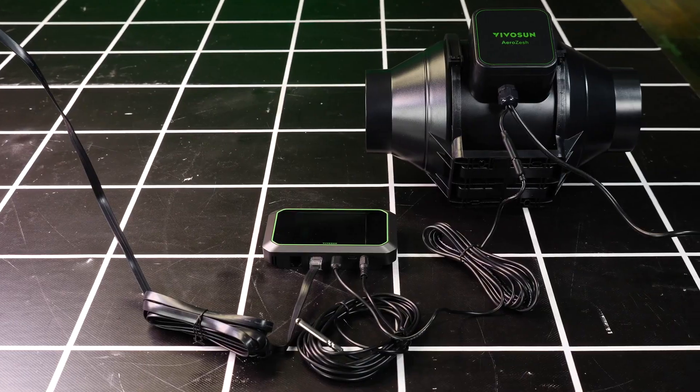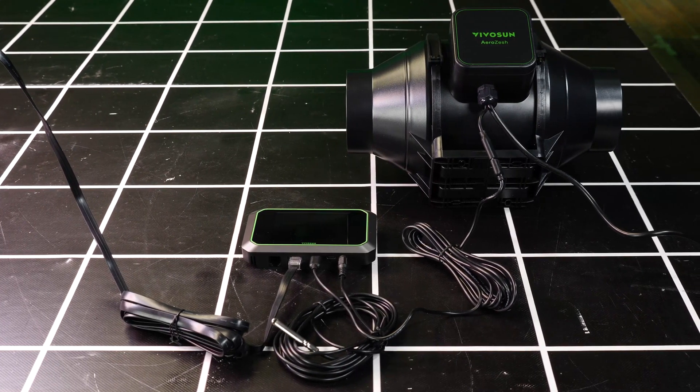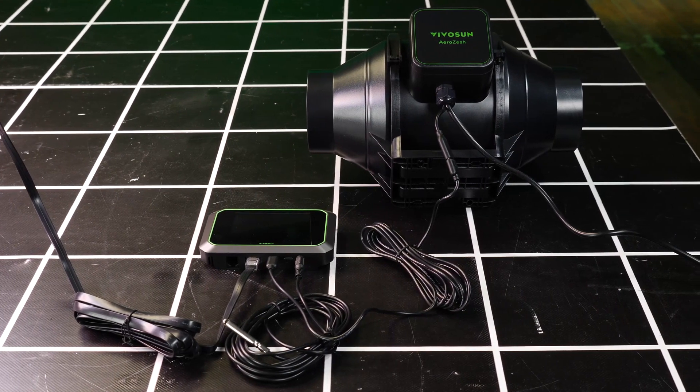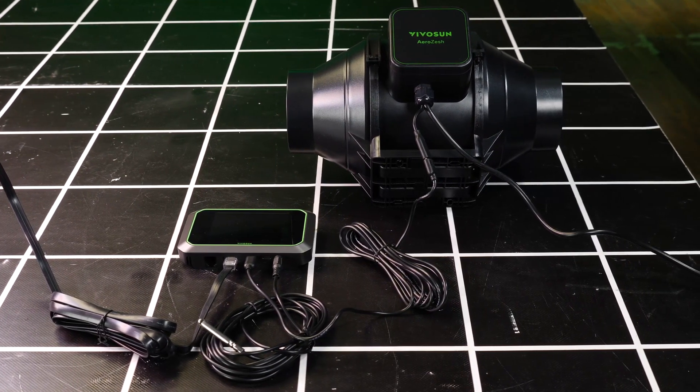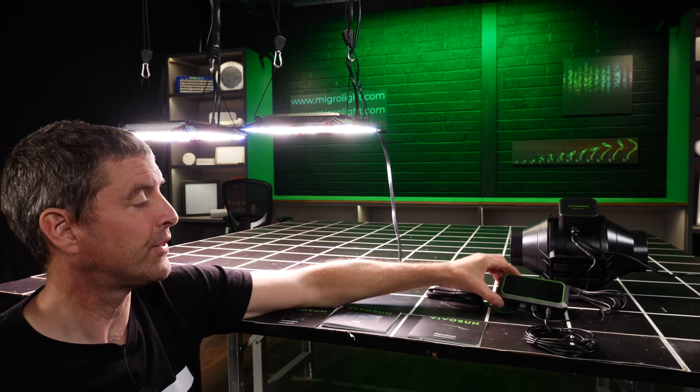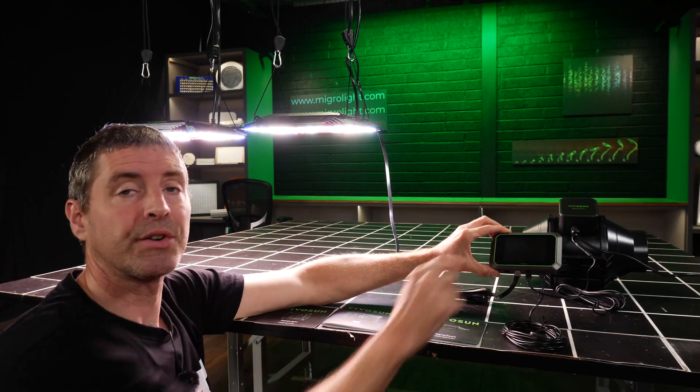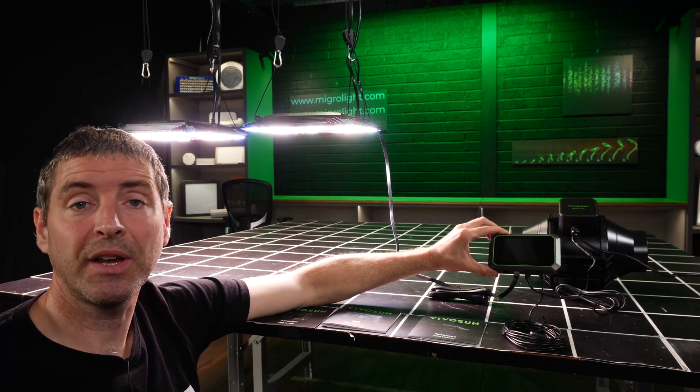The hub controller, as I said, is networkable to the lights and also has connections to their extractor fan which is speed controllable too. You have an internal and external temperature and humidity sensor